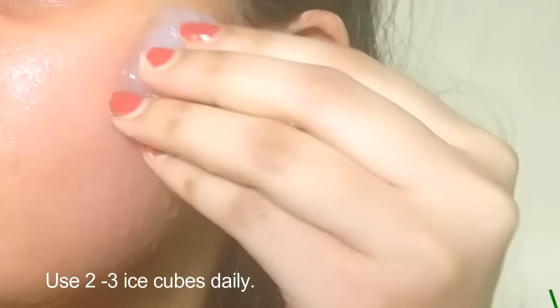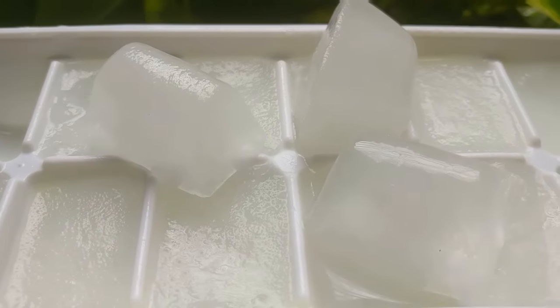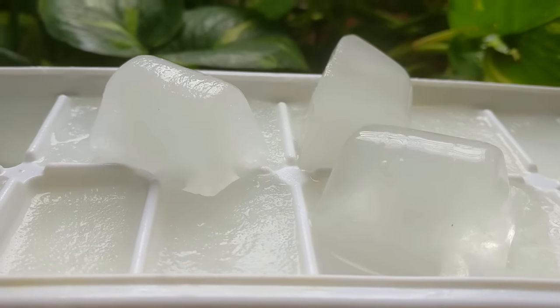With regular use, you will notice your skin feeling soft, tight, and radiant. Use it every day as part of your skincare routine — it helps minimize the appearance of pores and tighten skin. It promotes cell growth, stimulates blood flow, and helps keep your skin smooth and bright. It also helps heal acne, cools the redness of an outbreak, and acts as an astringent on the skin.